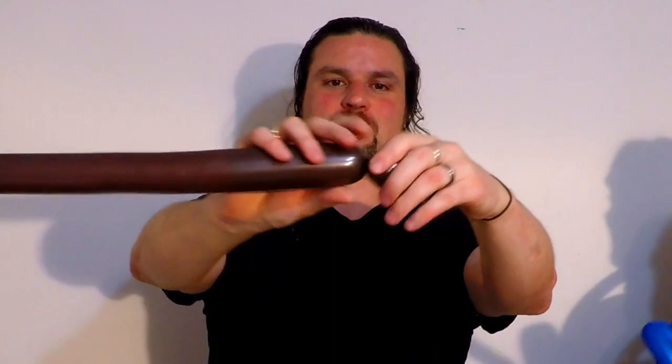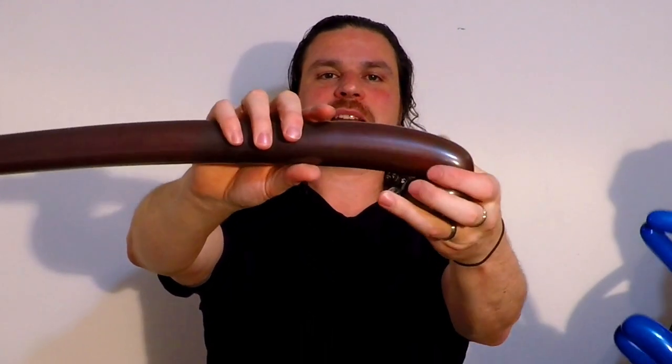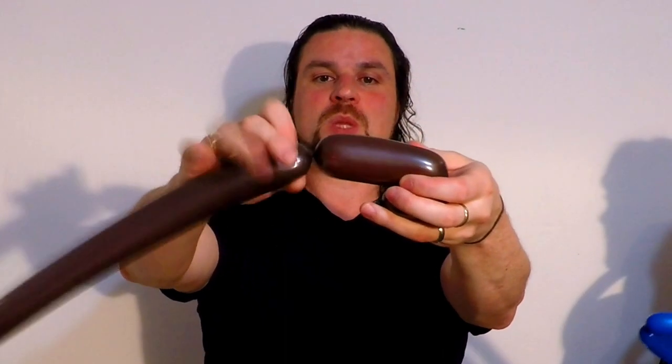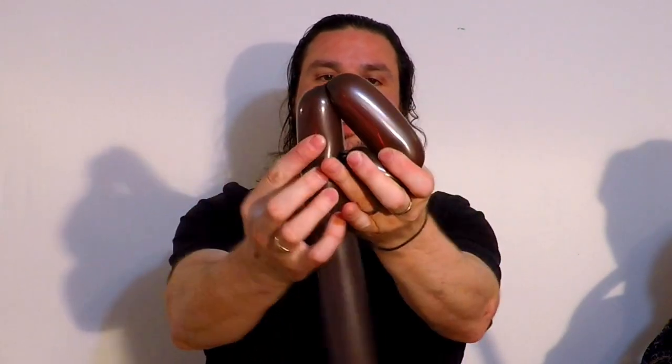You start by making the head. Make a bubble about that long — two inches, whatever. Make another bubble that's twice as long, about that long. This is going to be the front of the head. And then another bubble the same length as that — that goes underneath.